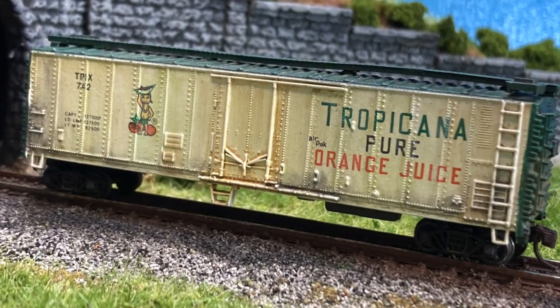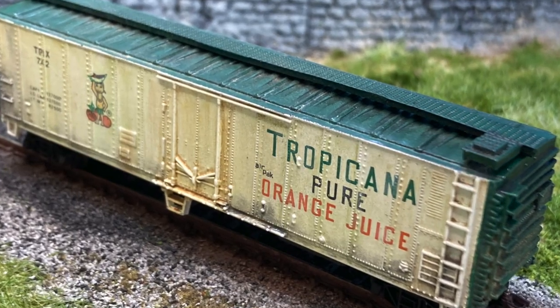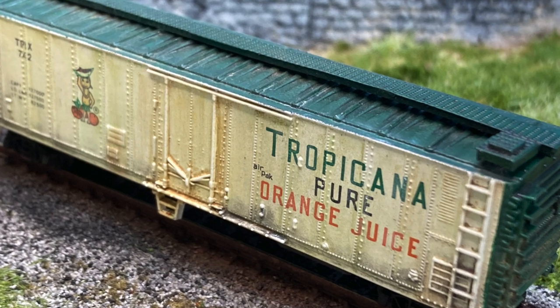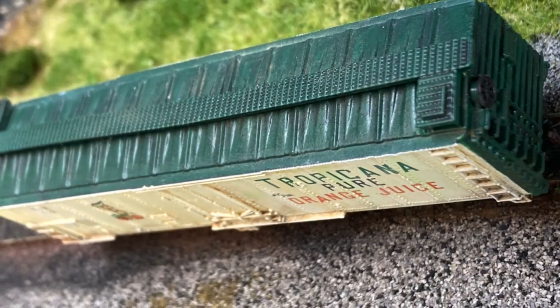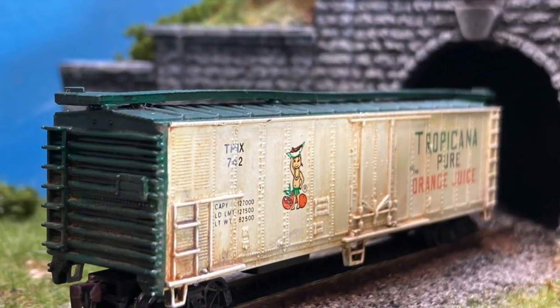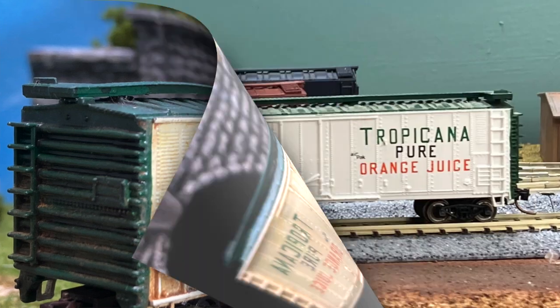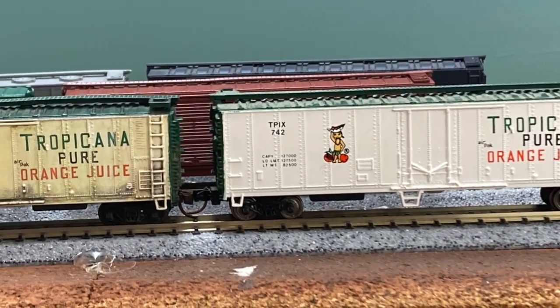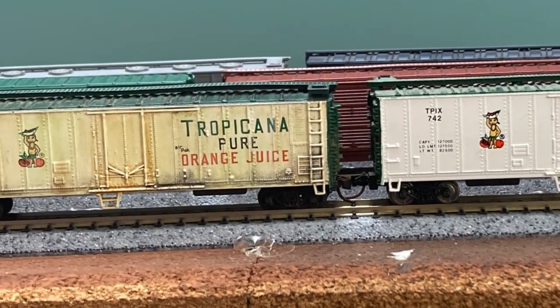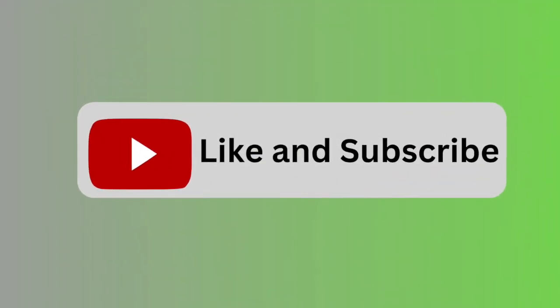This whole car was completed over a single weekend with approximately an hour's worth of actual work time, the longest time sinks being the oil and enamel paint drying times as well as the varnishes. If you have a bunch of cars that you need to weather, you could knock out quite a few over a weekend. I hope you enjoyed this quick tutorial on how I take a factory-fresh out-of-the-box rail car and make it look more realistic. If you enjoyed this video, please like and subscribe for more content.